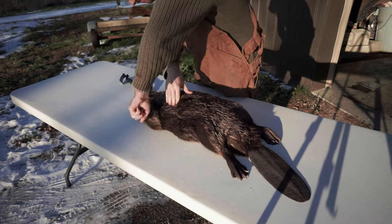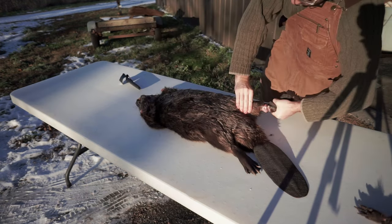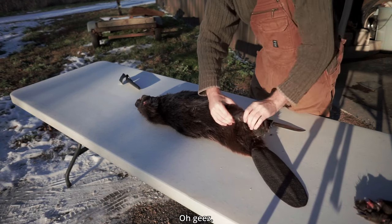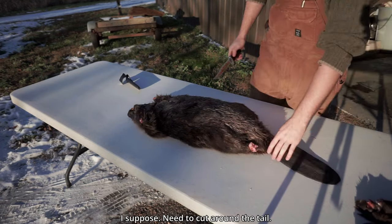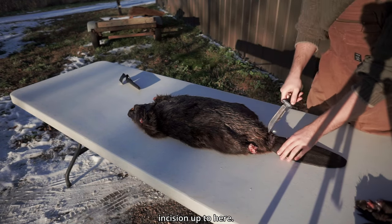Oh, poor guy. Oh geez, it's solidly connected — not a bad thing to be if you're a beaver, I suppose. Need to cut around the tail just a little bit, right around here, and we're gonna start our incision up to here.